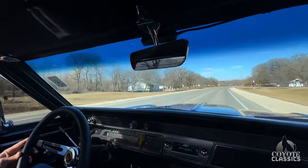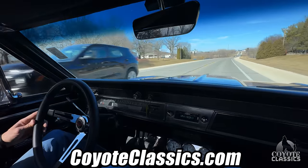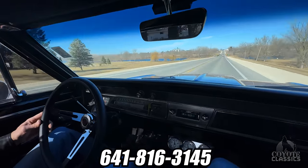This one's going to sell fast, so if you like it, you better check it out on our website at coyoteclassics.com. Give us a call at 641-816-3145. Thanks for watching, and we'll see you next time.